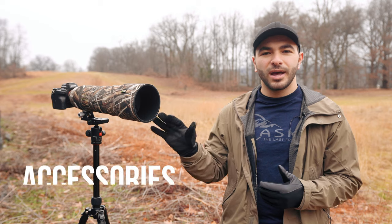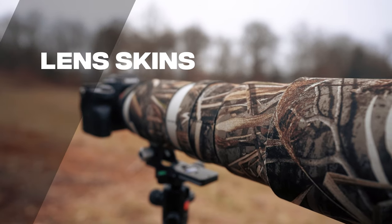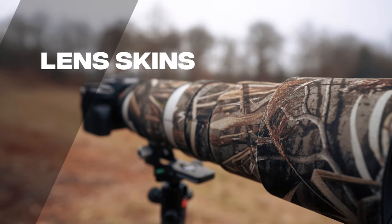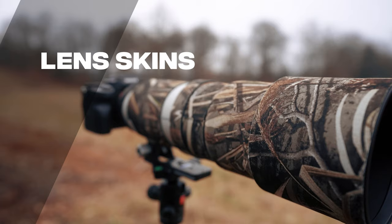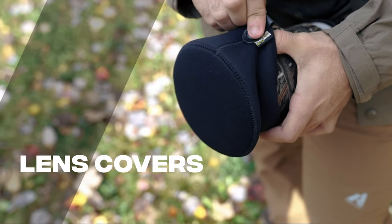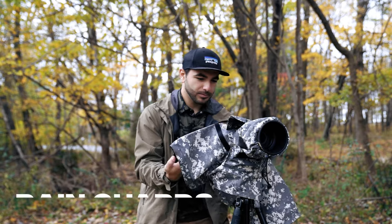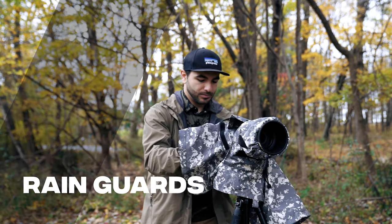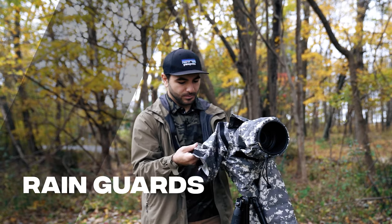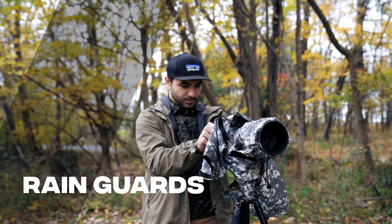Now moving on to some common telephoto lens accessories. A few that offer protection for your lens are these lens skins, which also have a cool camouflage design option — particularly great for wildlife photography. These lens covers help protect the front element in a pinch, and these rain covers will help protect both your camera and telephoto lens on days when the weather doesn't cooperate. The best part is you still get full access to the functions of both camera and lens.